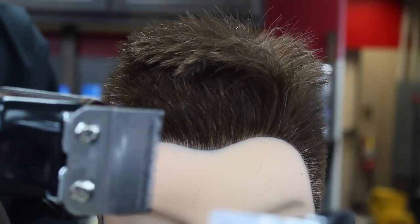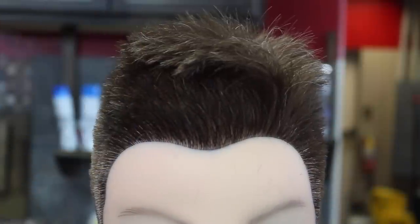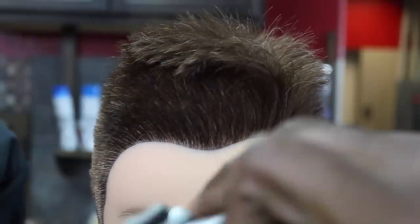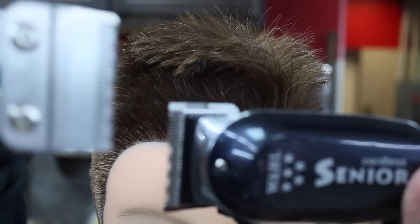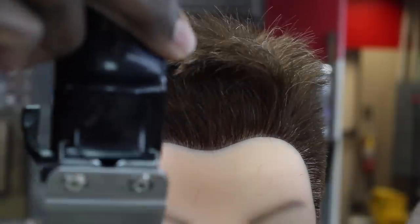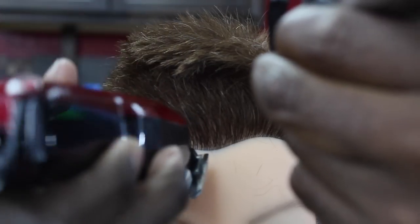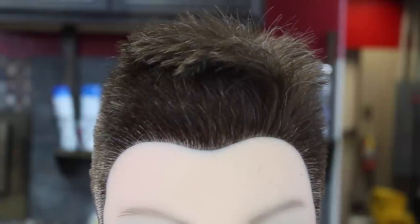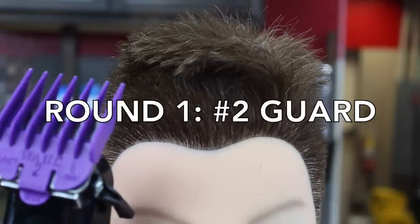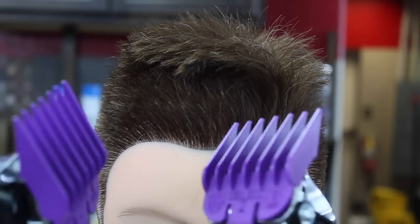Everybody says the Wahl Senior has more power, requires less strokes to take the hair off the head, and leaves less hair behind. We got a mannequin here and both clippers. I put the exact same blade on both — the same blades that come with the Seniors when you buy them, that exact blade setup on the Magic Clips. We're going to start with the number two guard, use this mannequin as our model, and cut the hair down. Round one — number two guard — let's see the performance of both clippers.